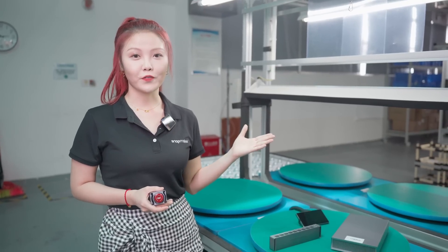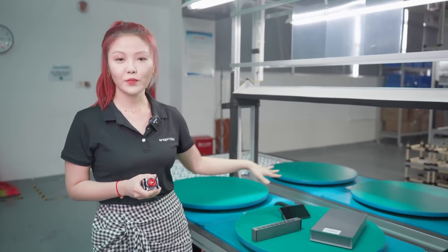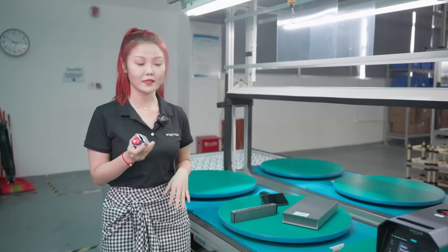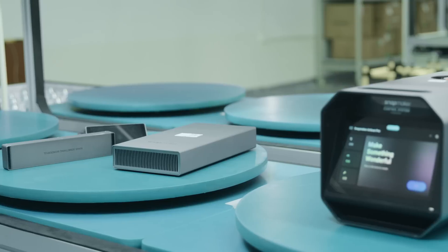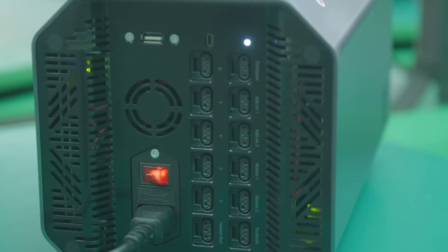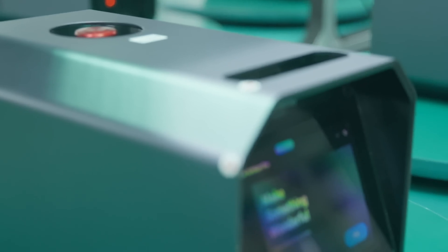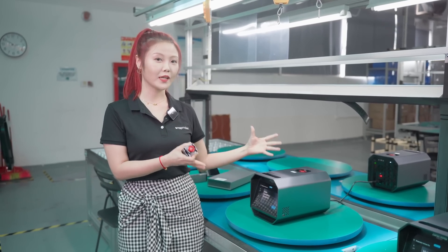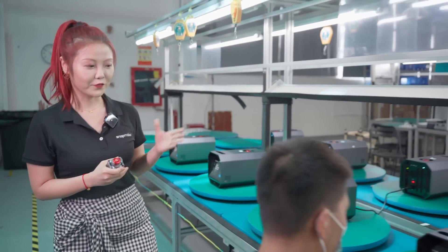Now we are at the testing area for Artisan's control system. For Snapmaker 2.0, the control system is separate — you can see power module, controller, touch screen, and emergency stop button; everything is separate. Now introducing Snapmaker Artisan's integrated control system: everything is in one. We combine the emergency stop button on top, the controller on the back, and the power module inside. With a larger 7-inch touch screen, everything is in one, so it's easier to use and more powerful. Now let's see our colleagues doing the testing for the power module.